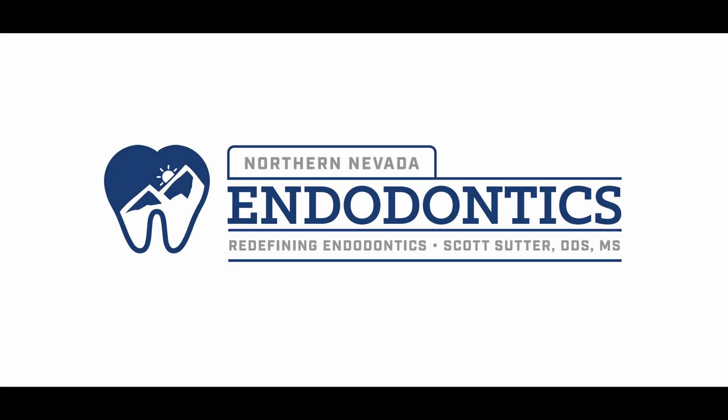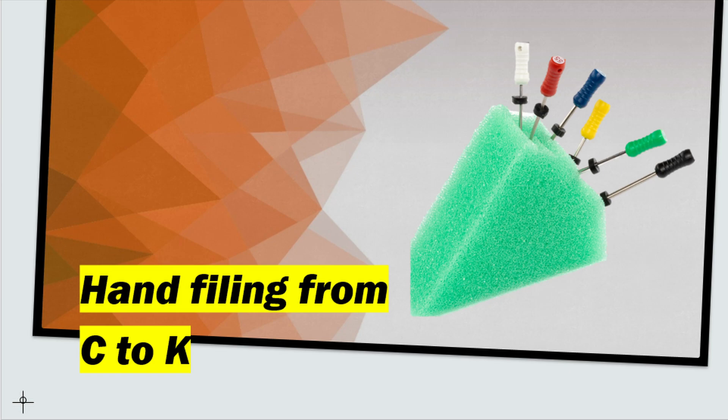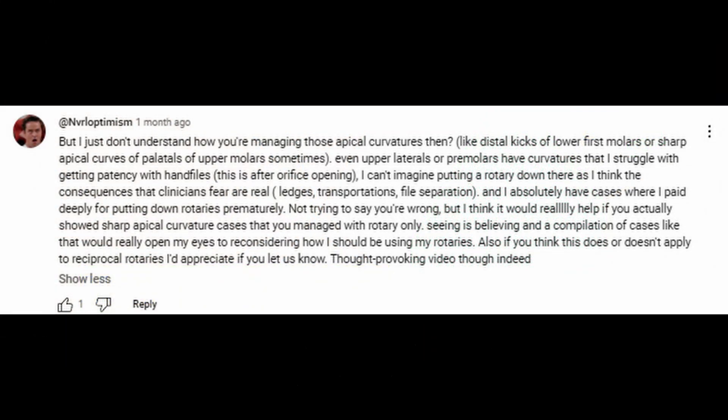Hello everyone, and welcome back. Today we have a follow-up to my recent video on hand filing. We had a great comment from Overall Optimism asking what do we do in cases where there's a sharp curve. And I said, as soon as I get one, I'll show it to you.